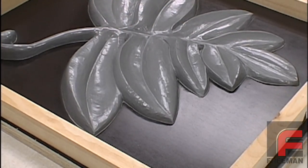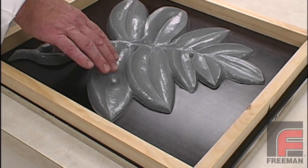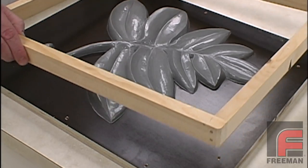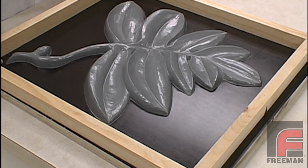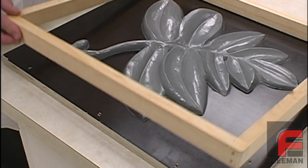Our model is made out of our Repro-1 Fast-Cast Urethane. It is mounted onto our moldboard with clay. Our mold frame is made of pine, nailed and glued together. It has already been sealed with wood and plaster sealer and released with Freeman wax release and Pardal PVA mold release.